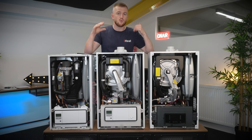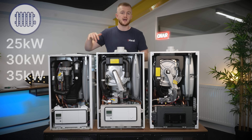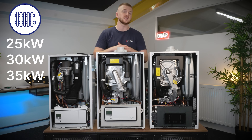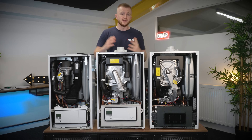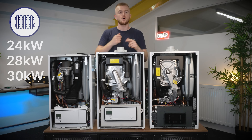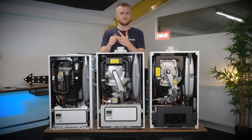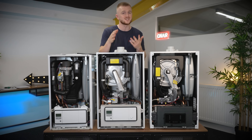Next up we're going to talk about power outputs — what can these boilers produce? The EcoFit Pure comes in three different kilowatt options: a 25, a 30 and a 35 kilowatt option. For this size of boiler that's rather impressive. Next up we have the Ecotech Pro which has a 24 kilowatt, a 28 kilowatt and then a 30 kilowatt — it never made it up to that 35 kilowatt mark, which for some homes is essential.